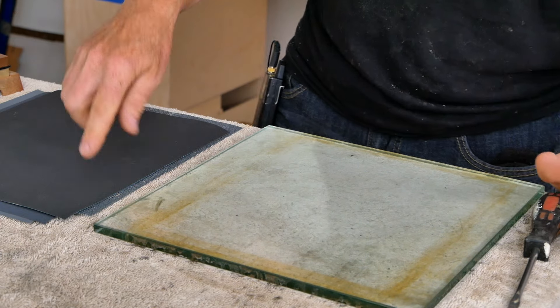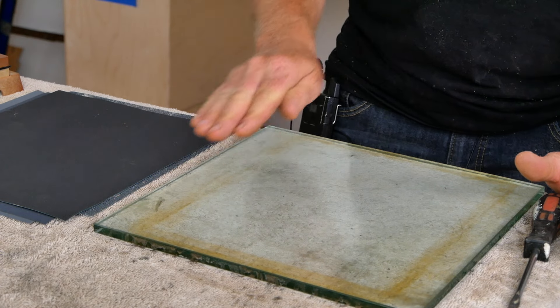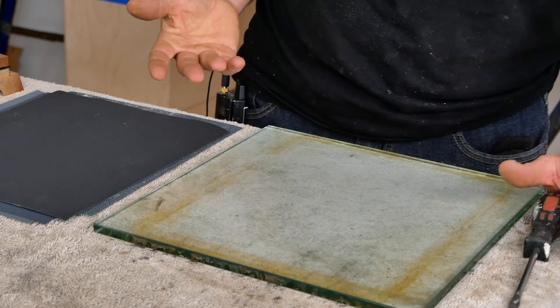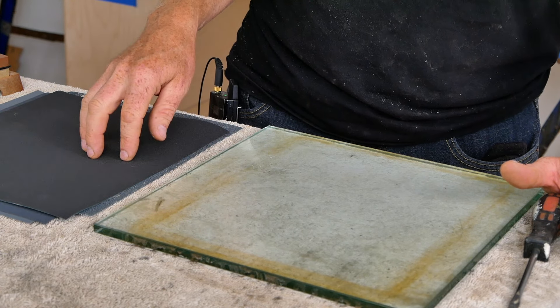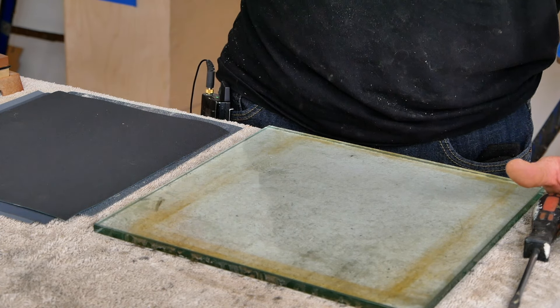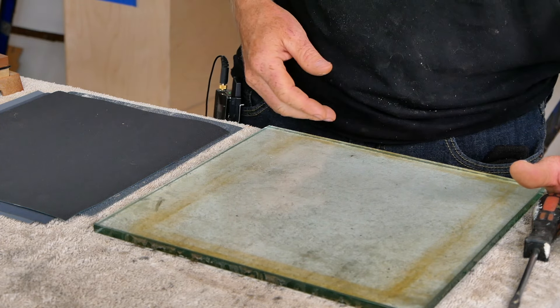This sandpaper is going to get completely used up. We're going to use this to flatten the bottom of the plane. The basic rule is you're going to work each piece of sandpaper until the sandpaper is pretty much toast, and then you can probably move on to the next grit. Unless your block plane is really badly out of flat, that should be sufficient.